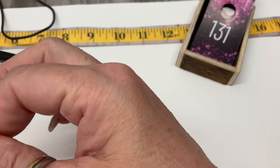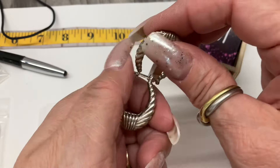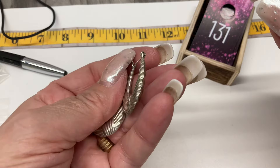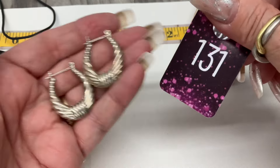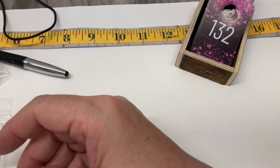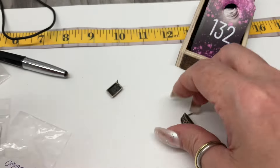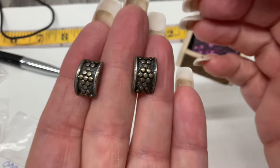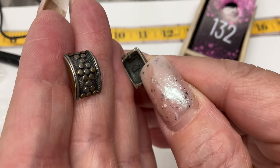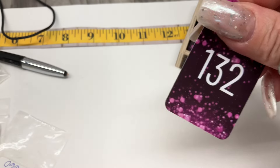We've got these earrings — I feel like this kind of earring was the thing when I was younger. They're hollow sterling. Let's go $15. And these little post earrings are fun — no backings, can't tell if they're signed. Let's go $12 on those.